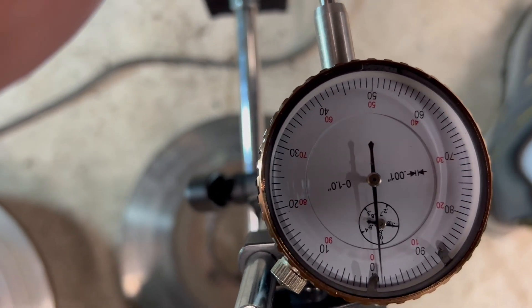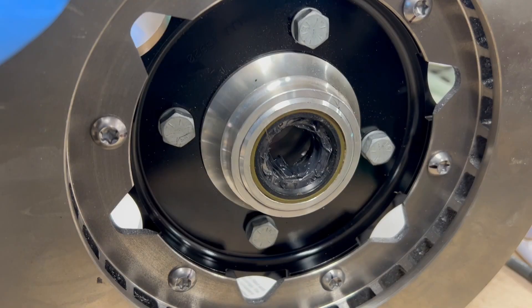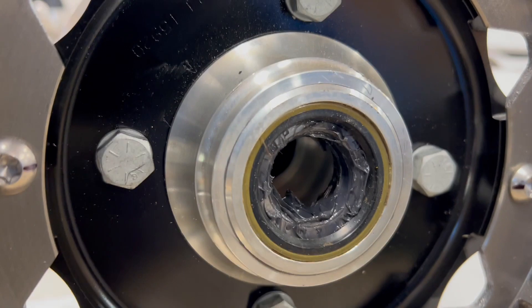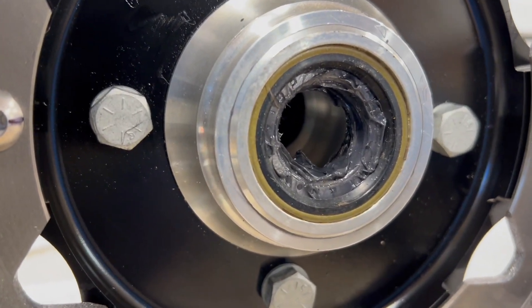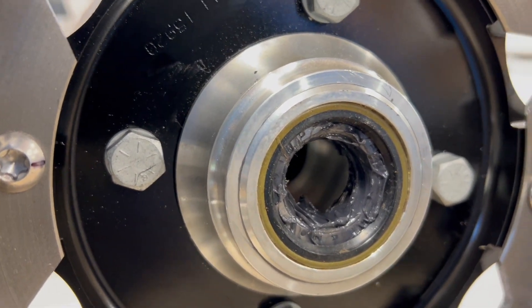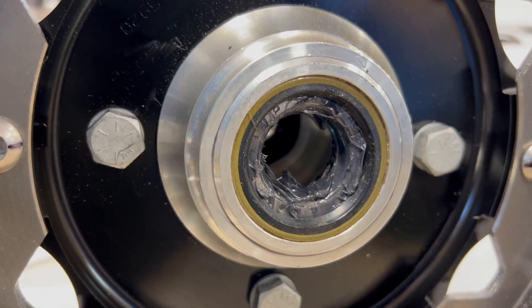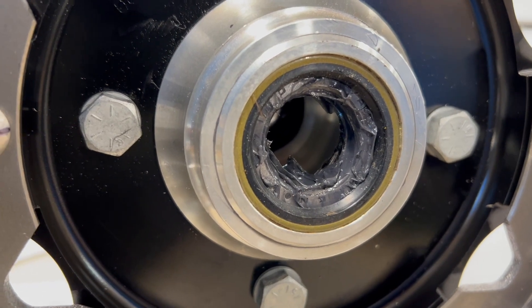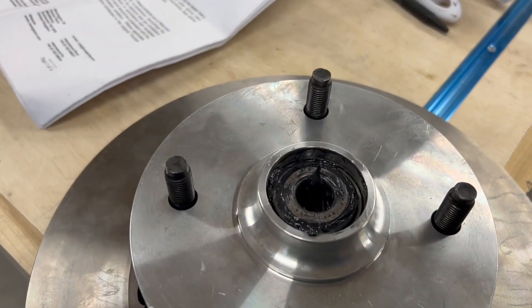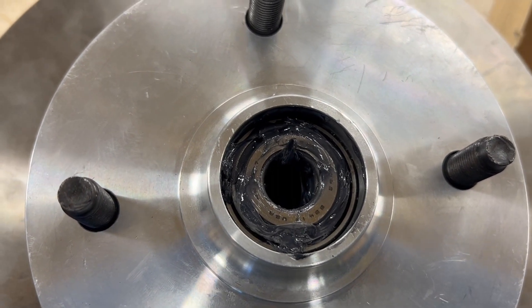This is a little different from the traditional method where you tighten until there's no play, then back off one flat to insert the cotter pin. It takes a little more time, but it's worth it. I got the bearings all greased up — this is the rearmost bearing facing toward the engine. I used the Timken seals from Good Parts. There's some controversy about whether they'll fit, but they will — I put them in the freezer for a couple hours and pounded them in no problem. I elected to use those rather than the felt seals.